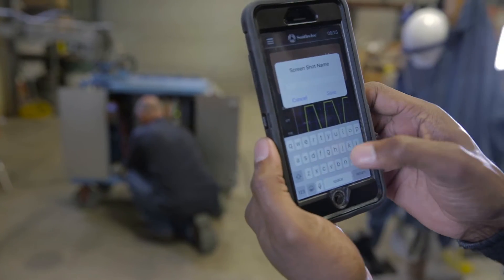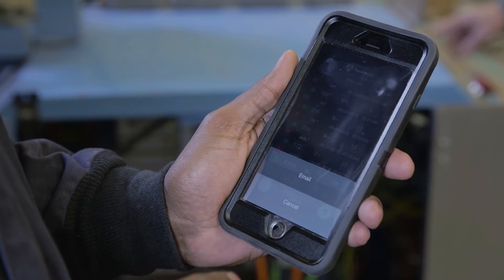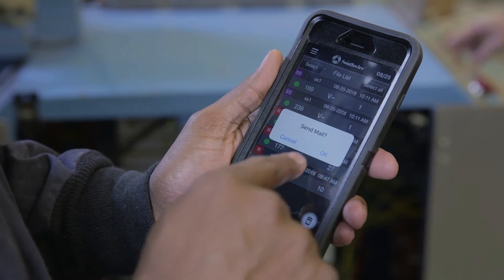Document your work by adding photos, notes, and GPS location. Communicate critical equipment issues via email to keep systems running smoothly.